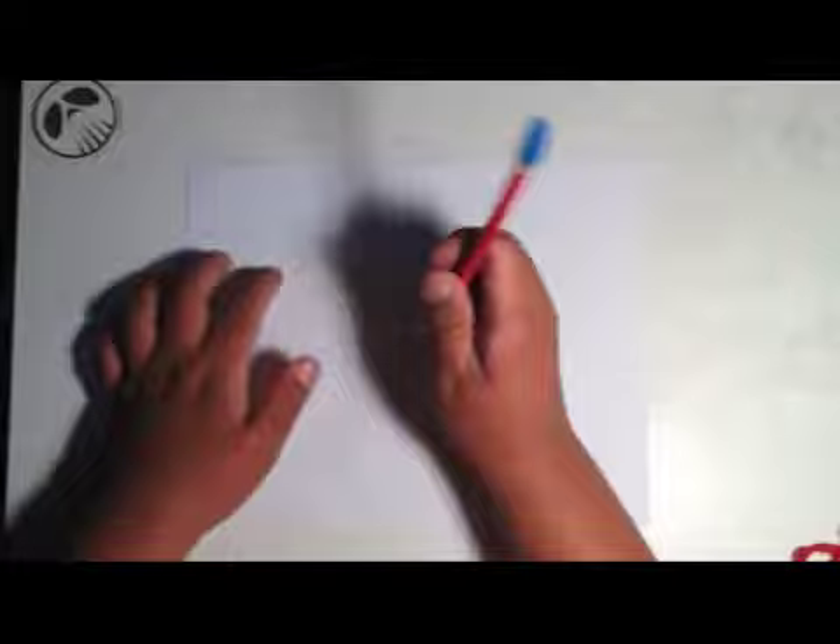What's up, peeps! Today on this rocking, glorious afternoon I'll be teaching you how to draw Eric Singer from KISS. I almost forgot to tell you about the meet and greet.